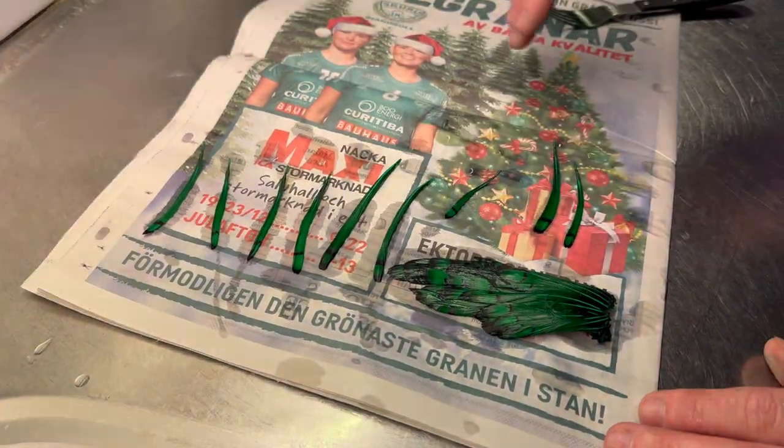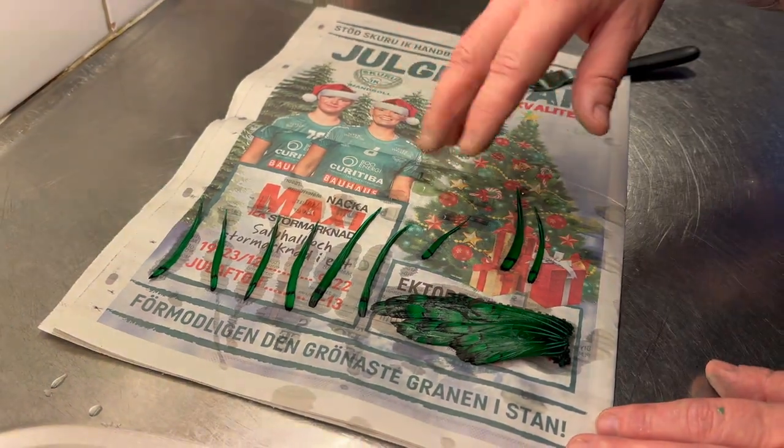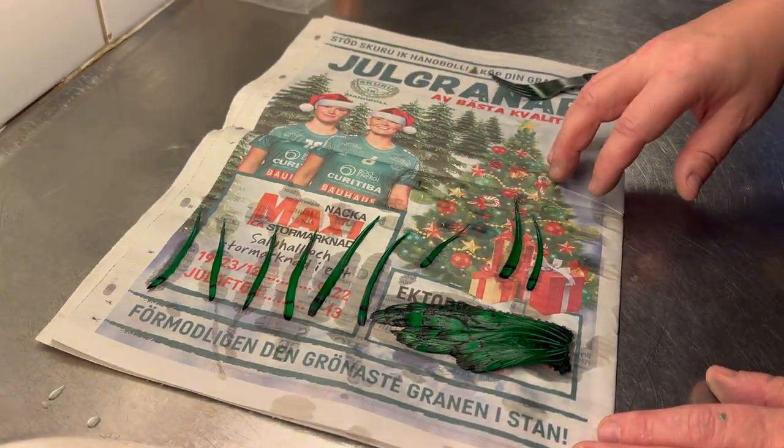So now we're going to leave it here to dry, and then when it's completely dry I'm going to start the video again so you can see how it looks.